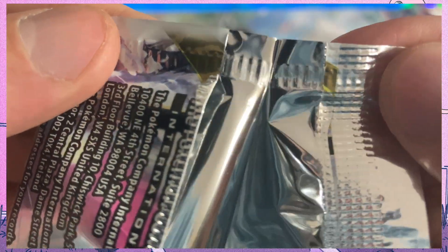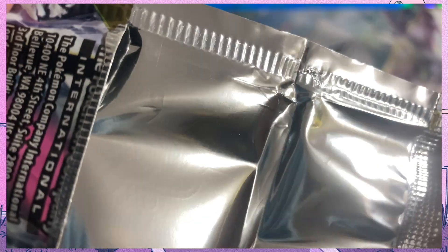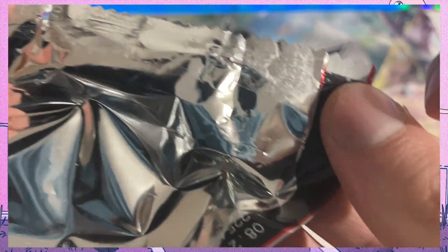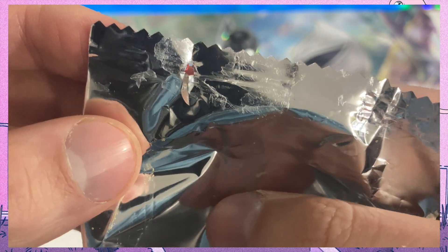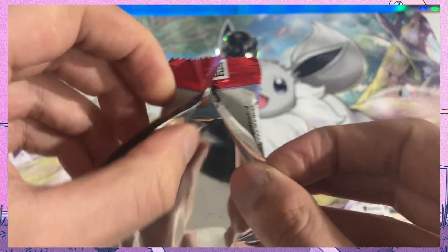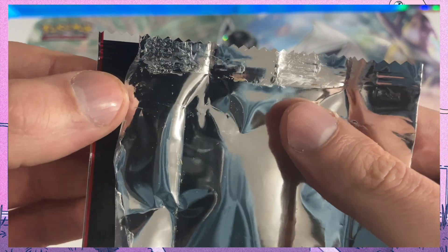It is usually much more evident when a pack has been resealed, and I'm going to show that right now. I have a KitKat wrapper because I do not have any sealed booster packs, but this is very much the same way it is going to look. For KitKats, this is not a resealed wrapper — I just ate it and this is normal. The factory doesn't really care if they leave a little bit of glue on it; it doesn't affect the food.